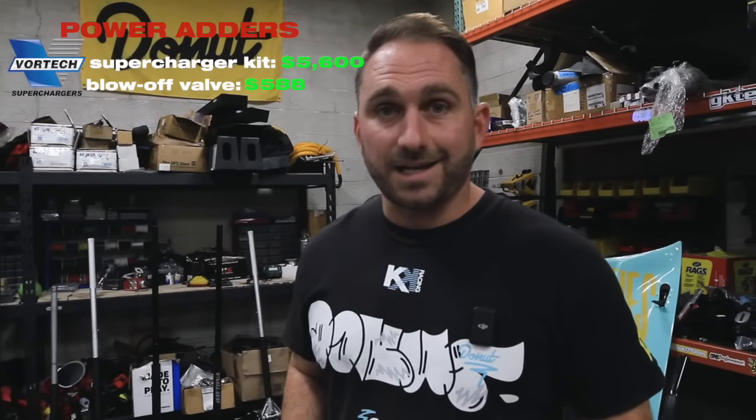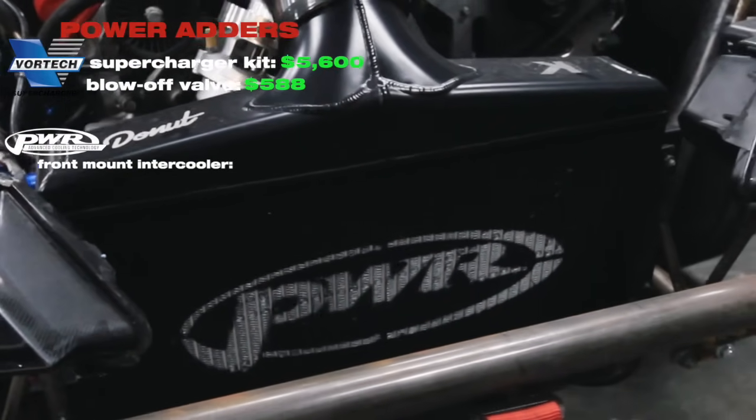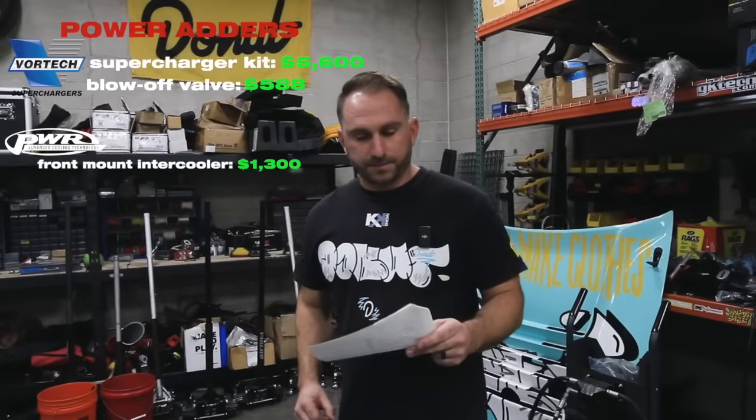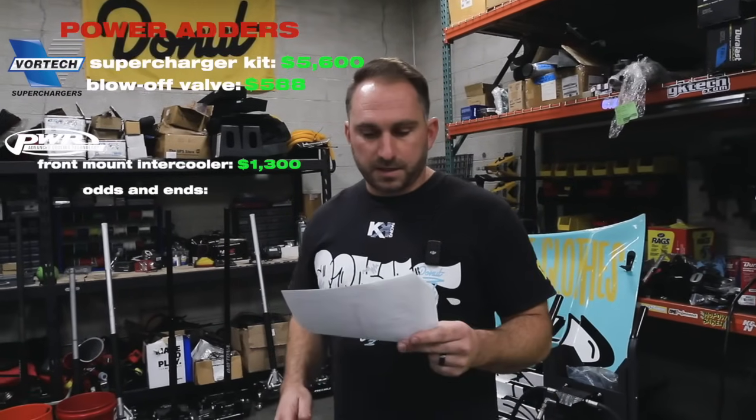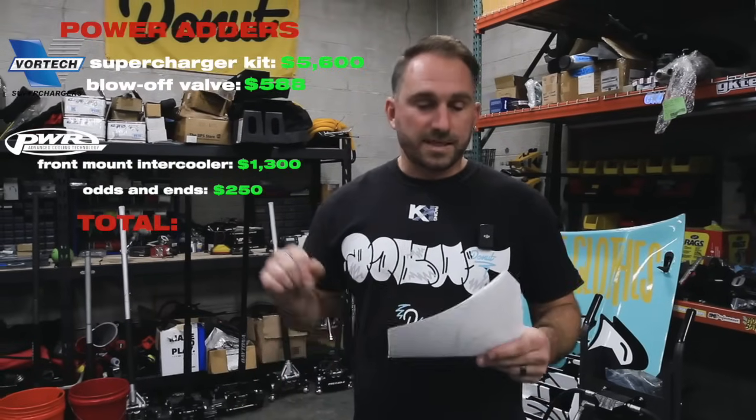You've got a sweet engine, but now you want to crank some more power out of it. We use a Vortex supercharger. The Vortex supercharger kit is $5,600. You'll need a blow-off valve for that — $588. You've got to cool it all down, so we have a front-mount intercooler from PWR, custom, about $1,300. Odds and ends — couplers, piping, etc. — about $250. Power adders alone: $7,742.